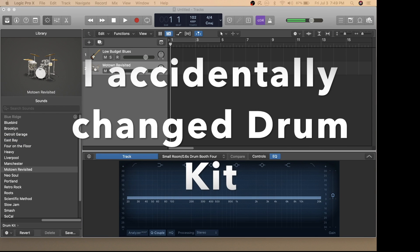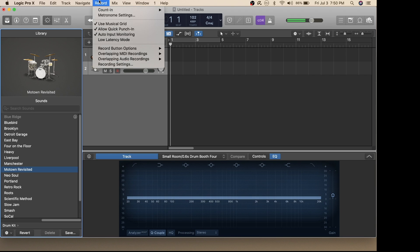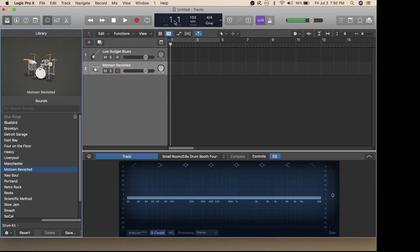Now that we've turned on the Alesis Drum Module, connected it to the computer, and set up a track, it's time to lay down the recording. In this situation I'll set up a counting of two bars. I'll grab my drumsticks and lay down a little recording. To do that, all you have to do is press this red button and you'll hear the two bars counting and then you can start playing.